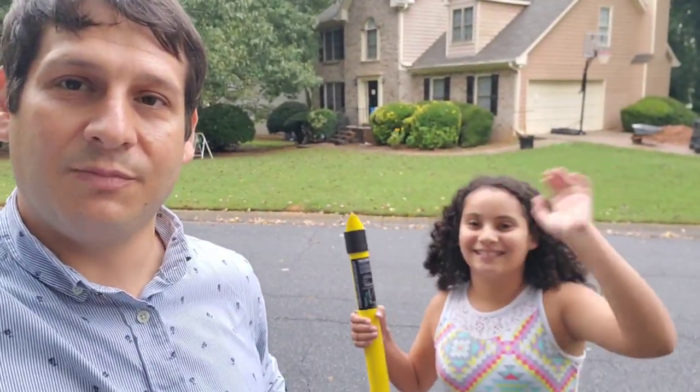Hello, everybody. This is Dan Bigman. I'm your GPR professor from LearnGPR.com and president of Bigman Geophysical. And I'm here with my assistant, Eliana Bigman.